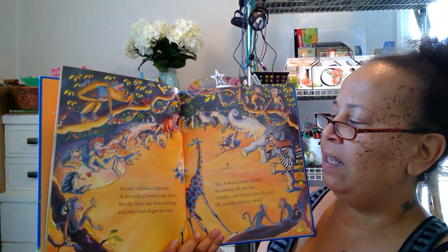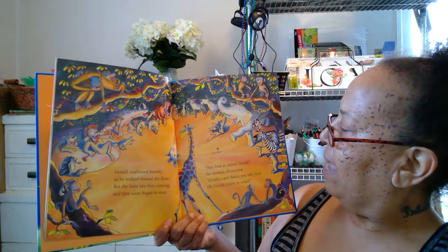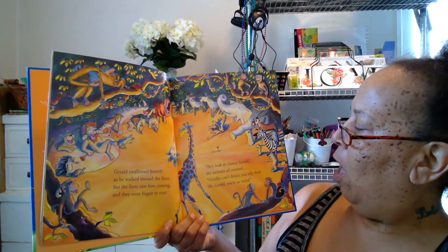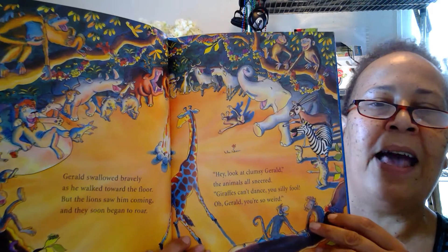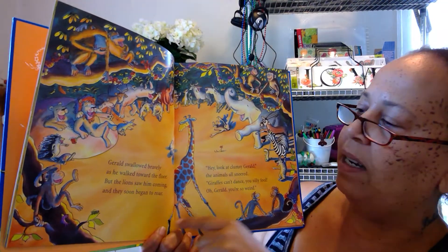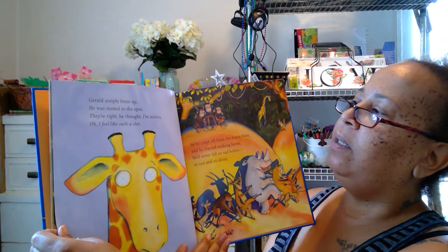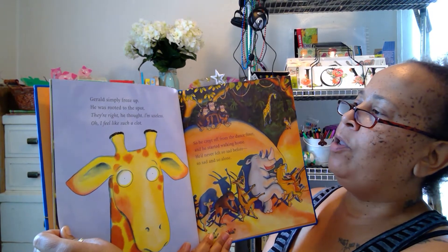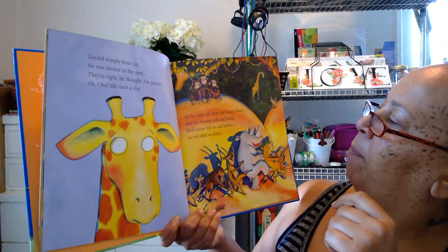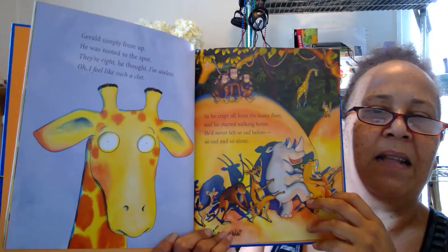Oh, that's not nice — they're teasing him! I bet he's feeling sad. Look at his legs, he wants to dance too. Gerald simply froze up, he was rooted to the spot. 'They're right,' he thought, 'I'm useless — I feel like such a clod.' Poor Gerald. So he crept off from the dance floor and started walking home. He never felt so sad before, so sad and so alone.